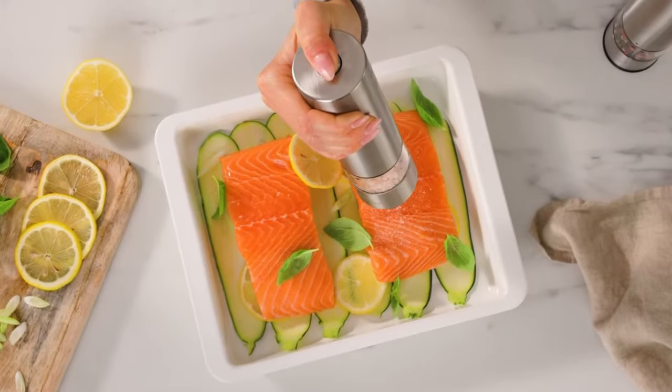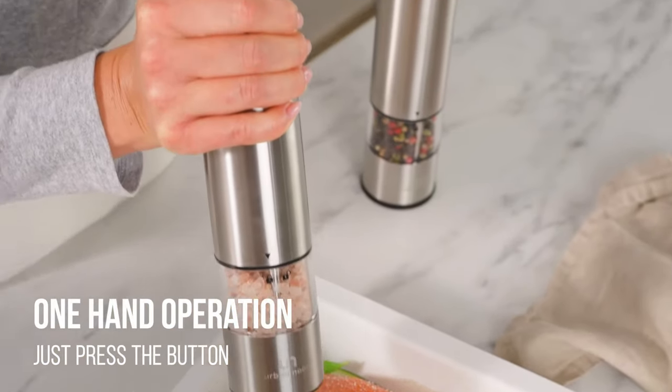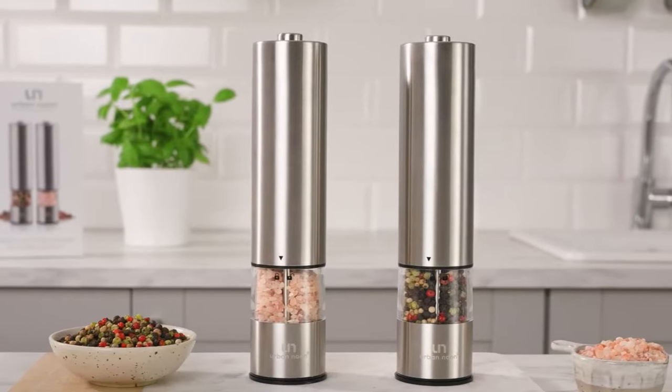Designed for convenience and ease of use, this salt and pepper grinder set features one-hand operation. Simply press the button, and you can effortlessly season your food with one hand.